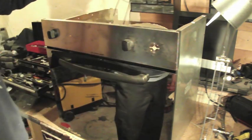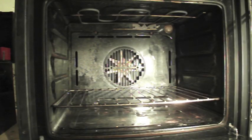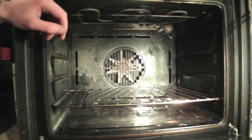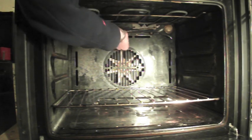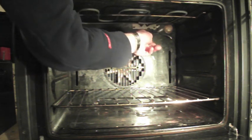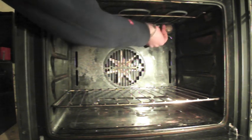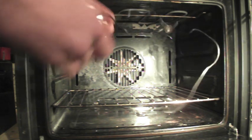Now that part of the thermostat is free, we need to go inside the oven and take out the probe. The probe itself is located at the top back of the oven and it's held in by two clips. Once you've unclipped it you can push it out through the hole and our thermostat is fully out.